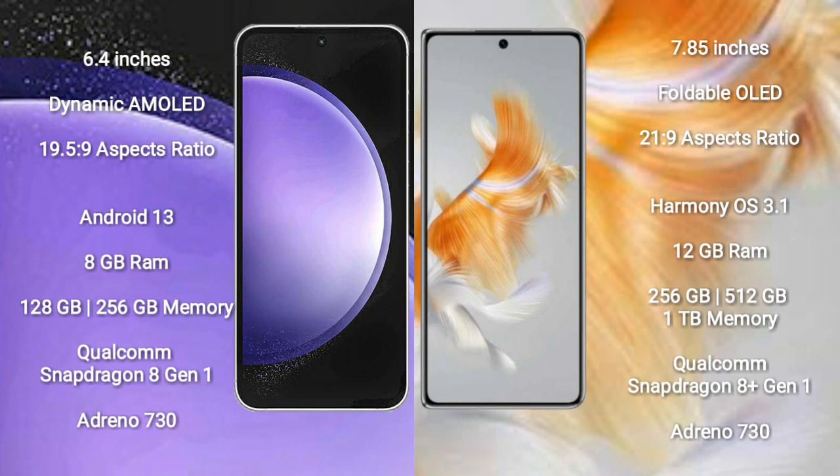Samsung Galaxy S23 Ultra runs on the Android 13 operating system. Huawei Mate X3 runs on the HarmonyOS operating system.